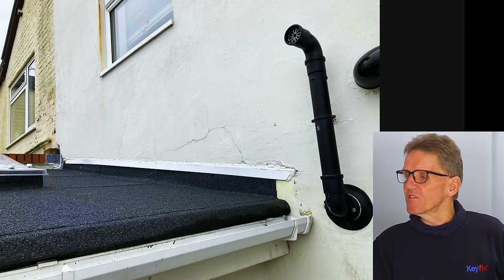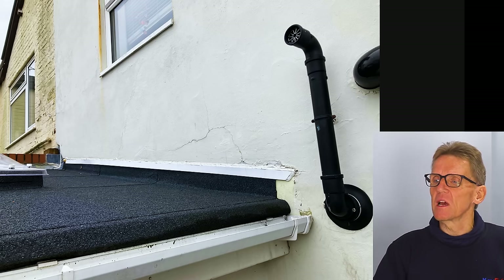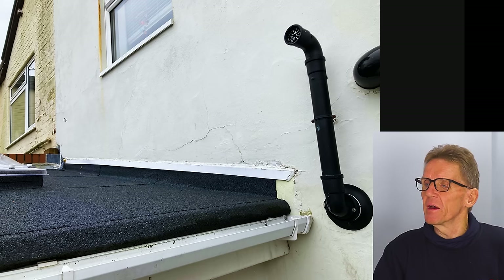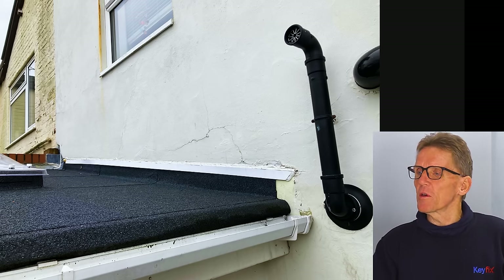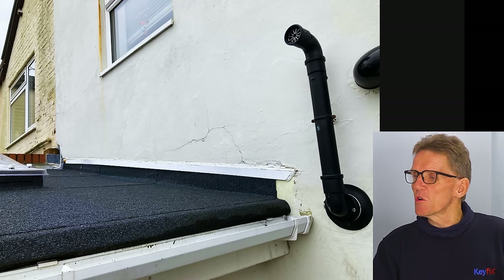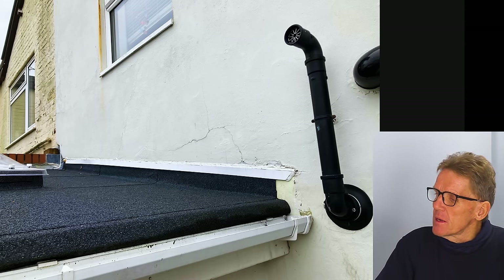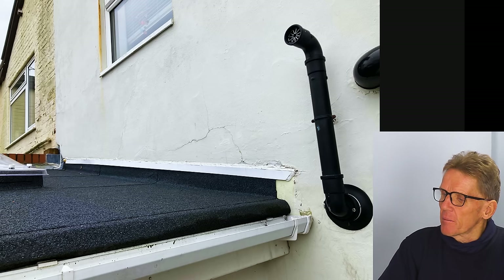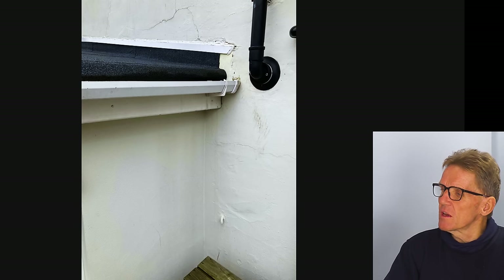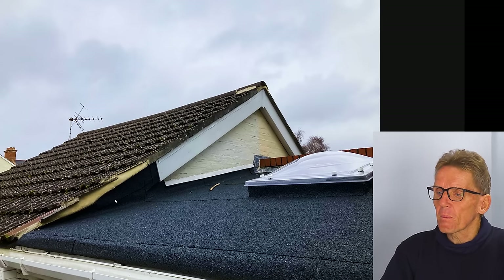Up here you can see render — it's old sand and cement render, the old old story. It's very strong and the bricks underneath are probably old sand and lime, so there's a bit of movement. Because the render can't move, it just cracks. It doesn't matter how strong it is — you could put a three-to-one render in there and it would still crack; in fact the stronger it is, the more likely it is to crack. Maybe some of that water is coming down the render.